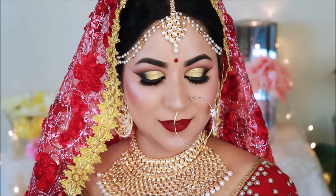Hi everyone, welcome to my channel. My name is Smita. In today's tutorial, I am showing you long-lasting bridal makeup. This is a sweat-proof and waterproof makeup. This will be perfect for summer. So let's start.